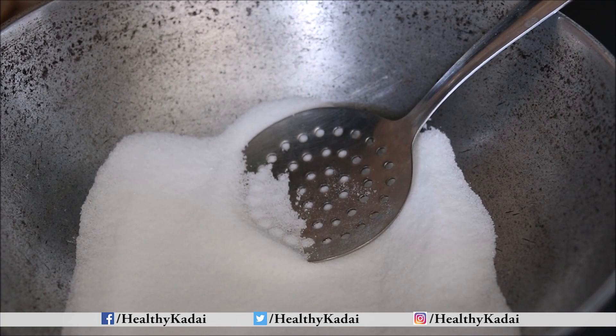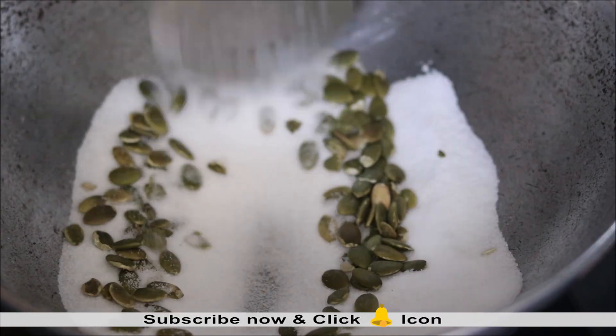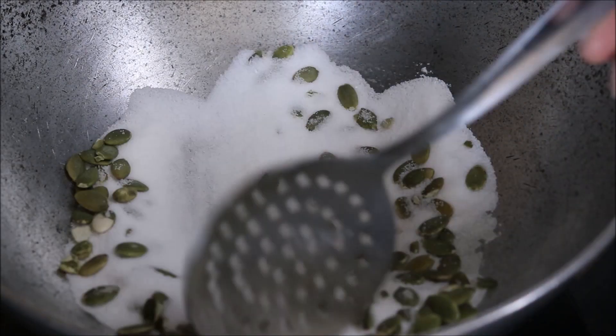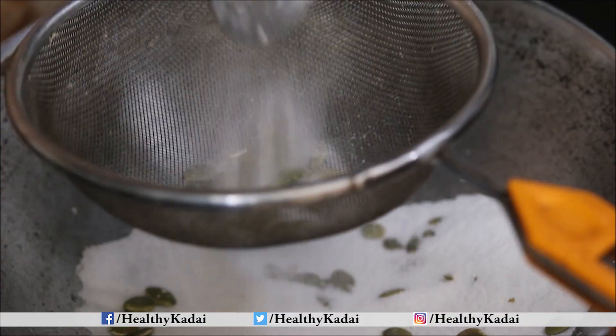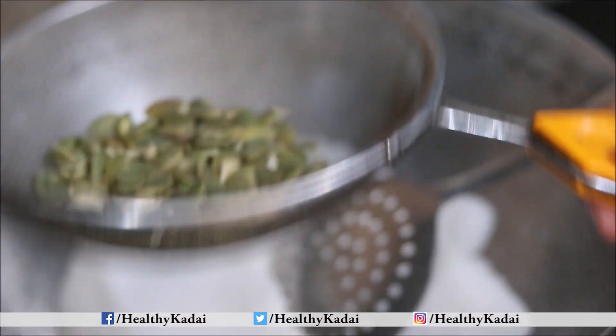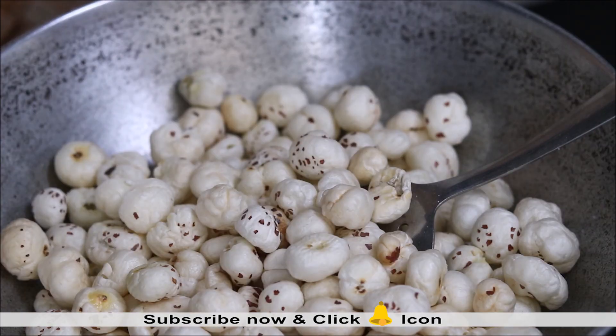For this, take salt in a kadhai and first roast the pumpkin seeds in the salt. Pumpkin seeds will take only one minute to roast. Once roasted, separate the seeds from the salt using a sieve. Our pumpkin seeds are done.